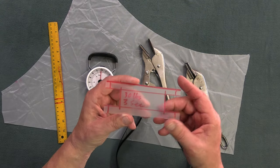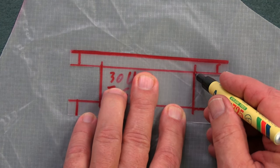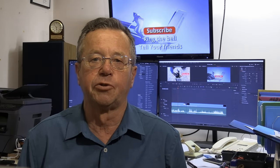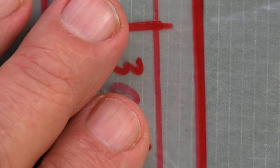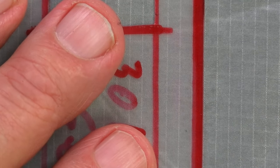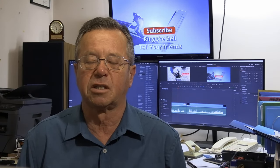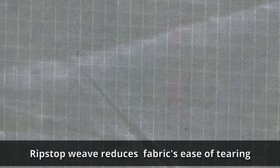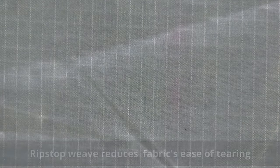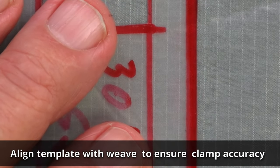Anyway, the way we do it is I use the little template to mark where the clamps will be placed, and the most important thing is that the marks be put in alignment with the weave of the fabric. With F111 or ZP fabric this is pretty easy because we have these reinforcing lines woven into the fabric. So align your template and mark it as required.